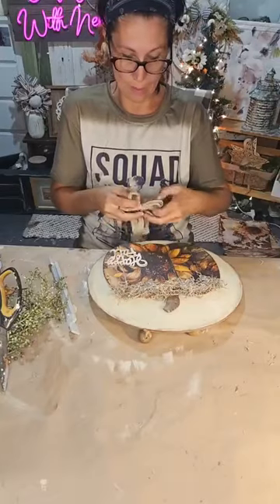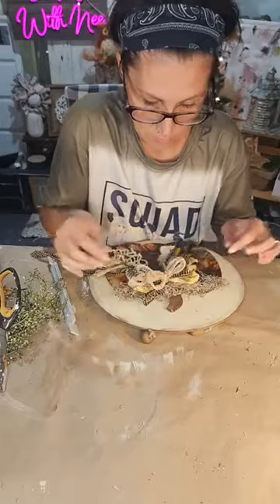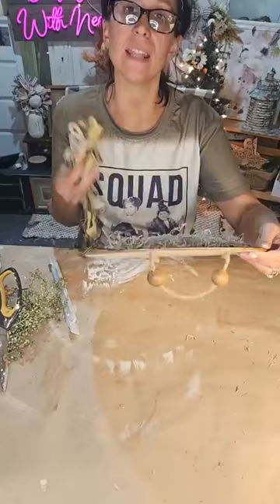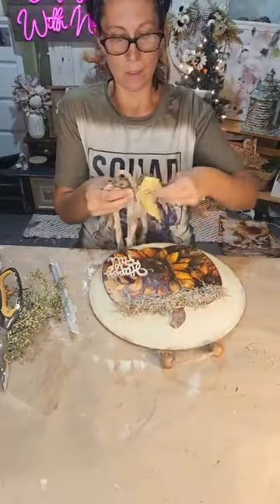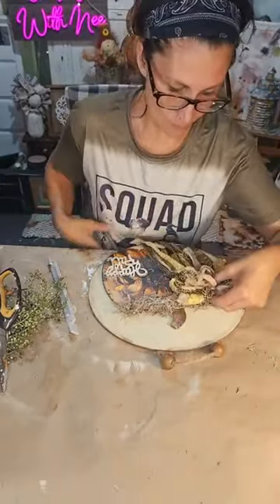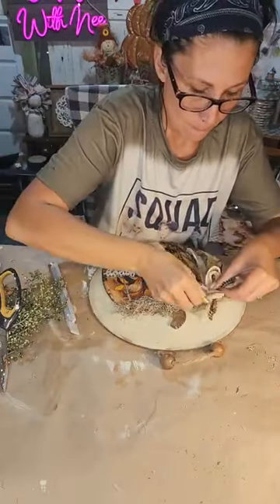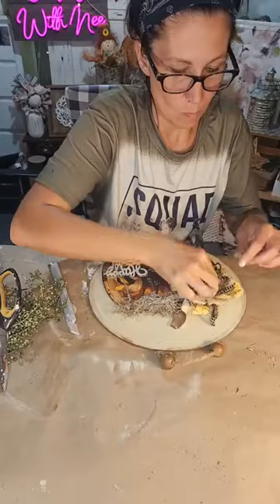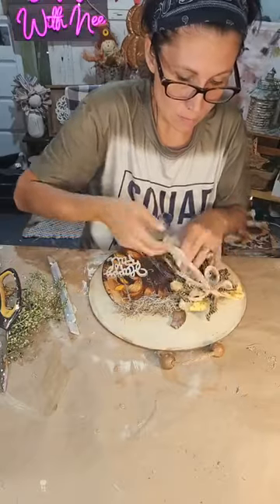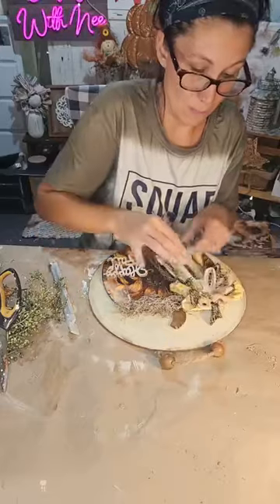I'm leaving my bow tails long for now. Oh, I done it again — it's way too big! I'm okay with it though — I'll just put it to the left side. I originally wanted it in the center but plans have changed, and that's okay. You just have to adapt to your project sometimes — in my case, all the time!